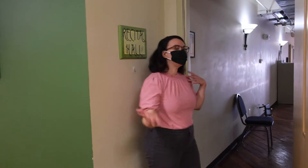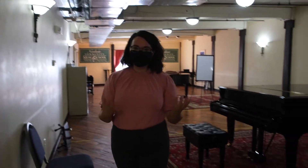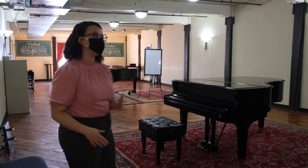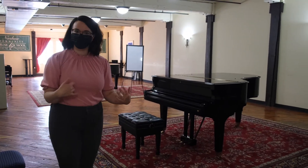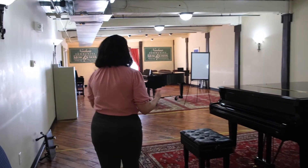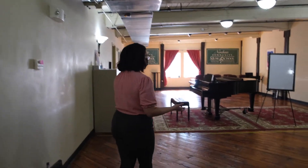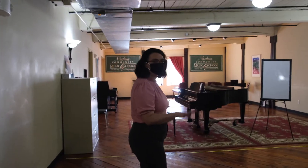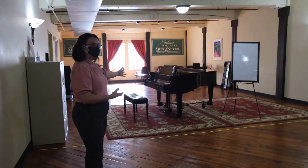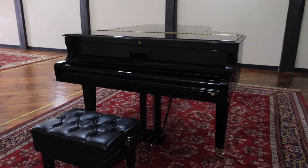This is our recital hall, where we typically hold our recitals and performances for private lesson students and group classes. Right now it looks a little different — we have it set up for piano lessons because all of our performances have gone virtual this year. We have two beautiful grand pianos set up six feet apart, so your teacher plays on their own piano and you play on this beautiful piano donated by Daryl's Music Hall.